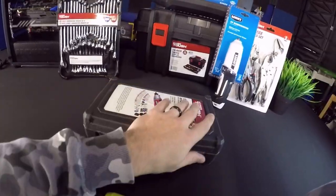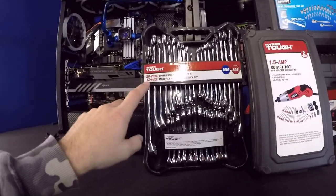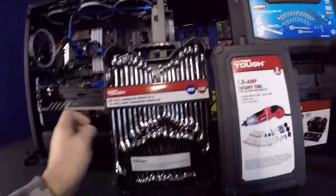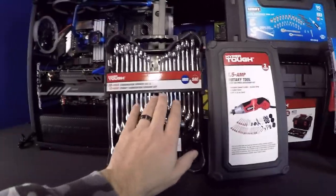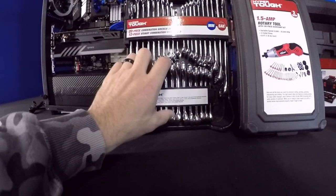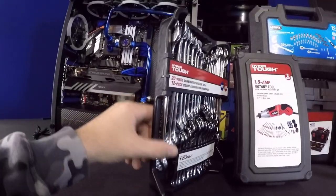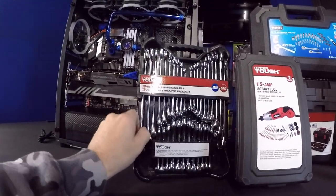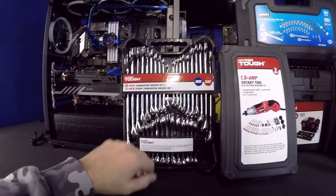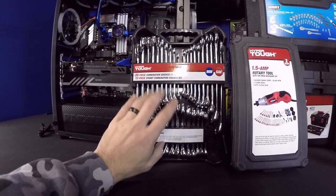Moving over, we have a 20-piece combination wrench set and a 12-piece stubby combination wrench set — both metric and SAE. The stubby set works great for getting into tight places. The quality looks good, made out of heavy steel — it looks almost like a Craftsman set. This is $19.98, so 20 bucks for this — that's a good deal.